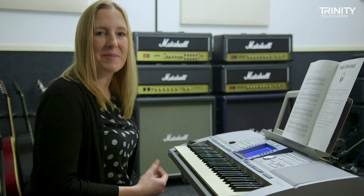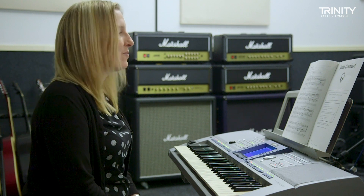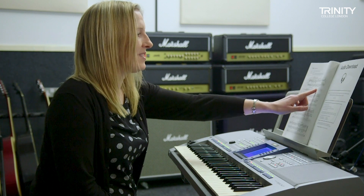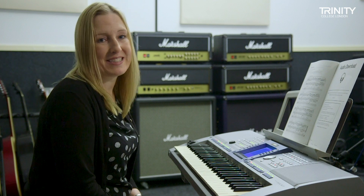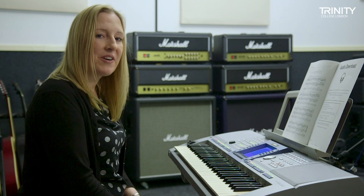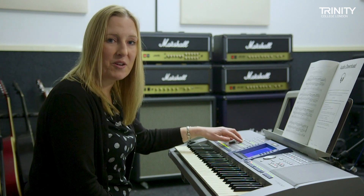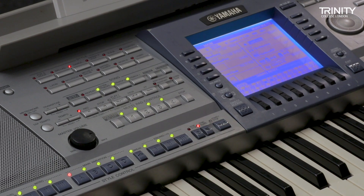I've already set up my keyboard with the correct voices to pre-record the pre-recorded section — that is the section with the slightly smaller stave on the music — and it's asking for a Fantasia sound with accompaniment. So to pre-record that into my keyboard I'm going to press my record button and then the sync start and play it in.